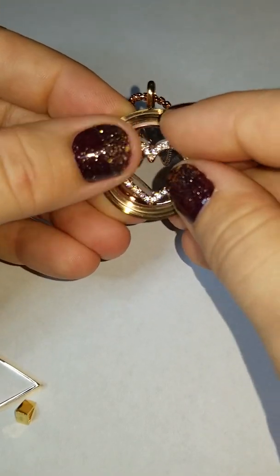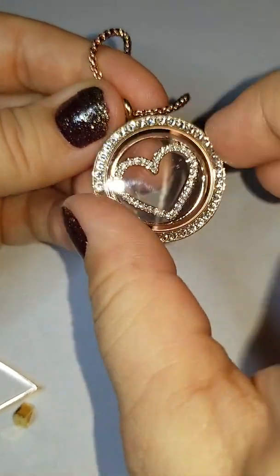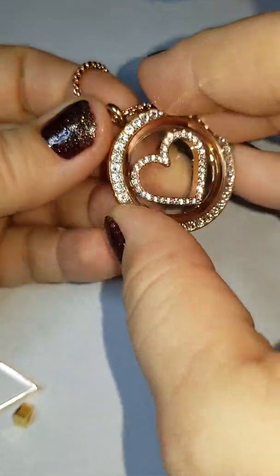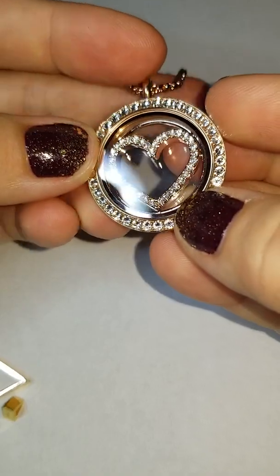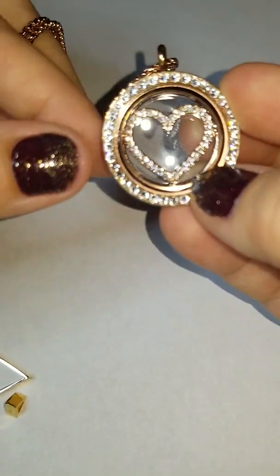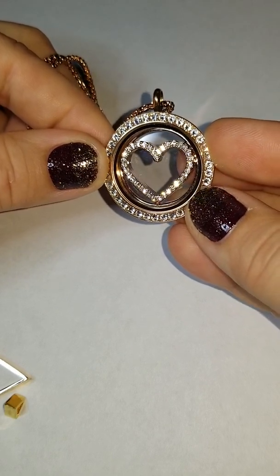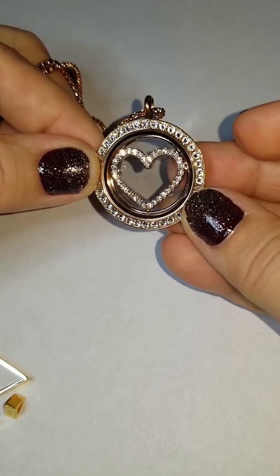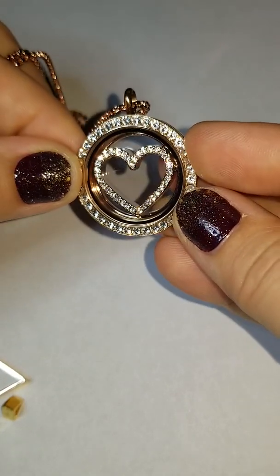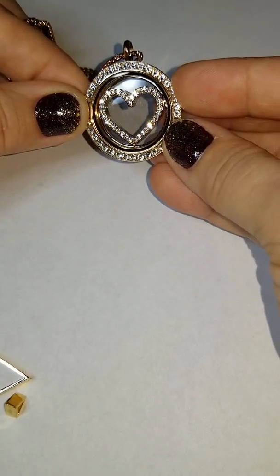So first things first, I have a rose gold living locket right here, and I'm adding this window frame right inside, and I'm going to twist on the face just like this. As you can see, this right here is a super gorgeous but really elegant and not too busy of a locket. All of that Swarovski crystal is just blinging off of my light right now, and you can see that's one way that you can wear this locket.